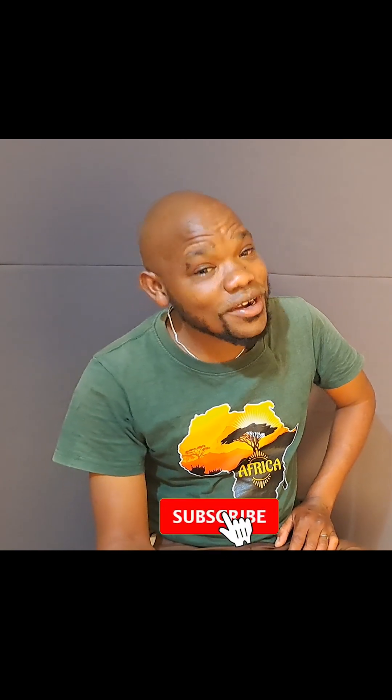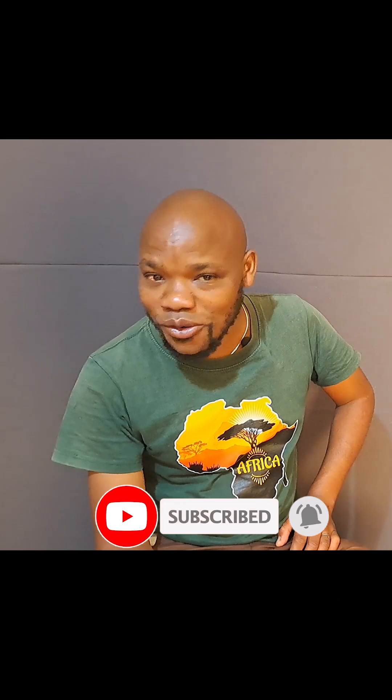Thank you so much for your time. I hope you've enjoyed. Don't forget to subscribe, like, and share. I will be bringing you more in our next videos. Thank you so much.